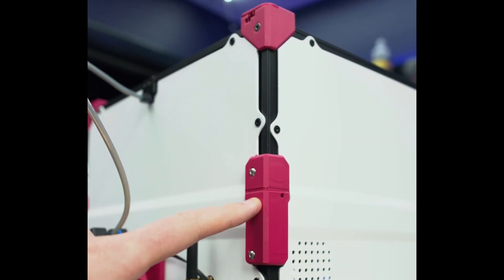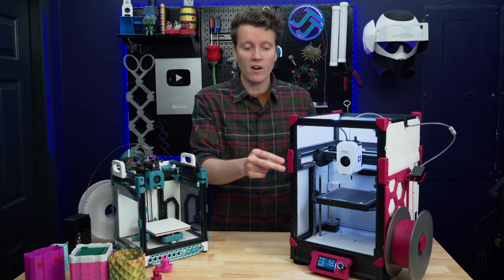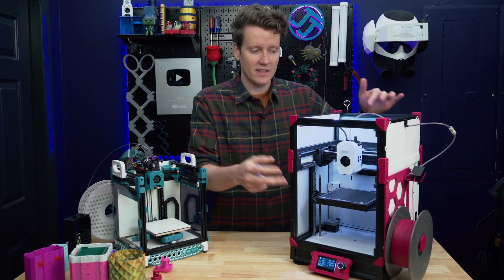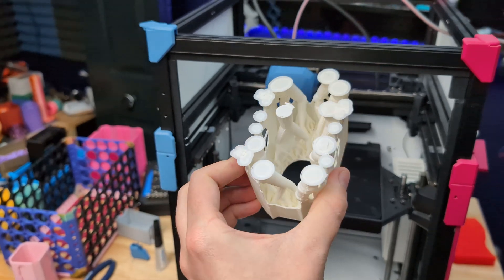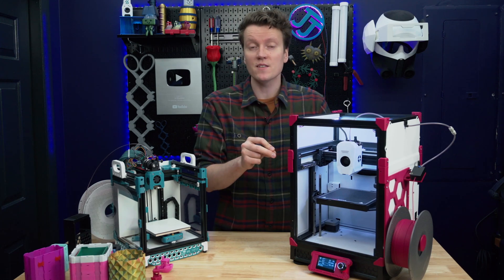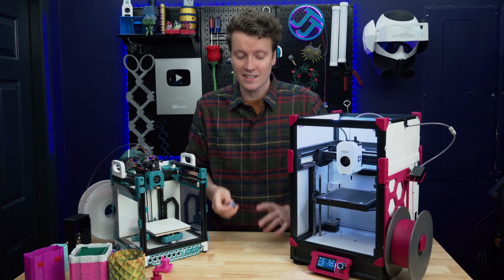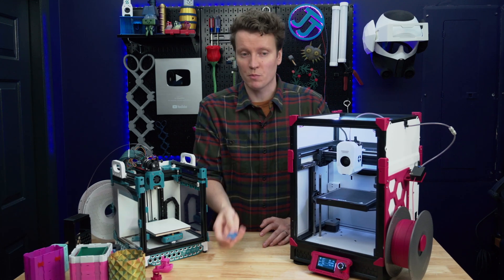For all the blue parts on the side, I used Bambu Lab Matte Plum PLA. Since they are all external and decorative, I used PLA because it's not going to be on the inside. The parts I printed for the inside I used ABS, because it can get quite hot inside the chamber. Since it's open-source, you're given more than just STLs — you get full STEP files so you can take them into your CAD program and modify them really easily.